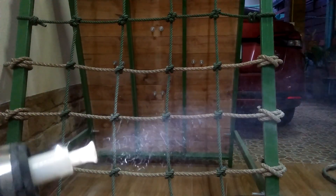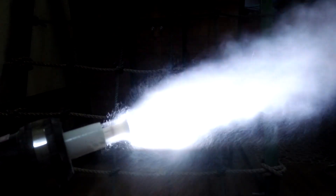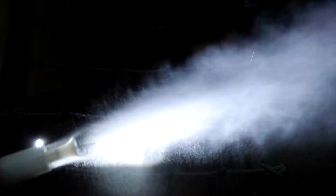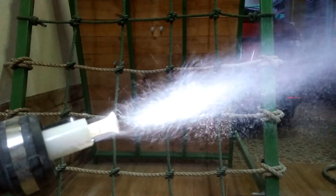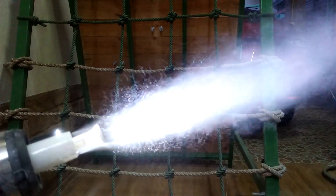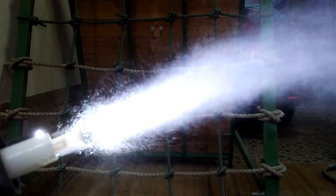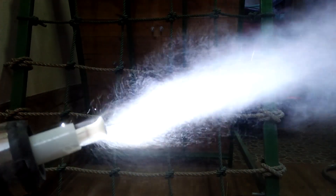Finally it is time for testing. I have to tweak the air regulator adjustments to get the optimum powder cloud, but nevertheless my new contraption works.